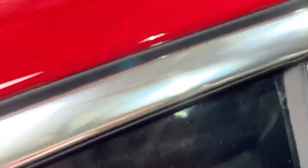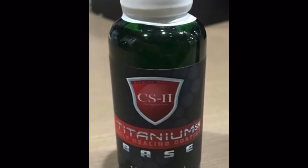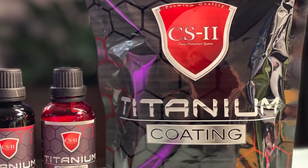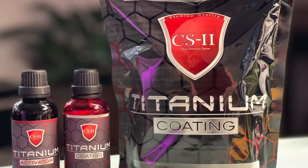When coating with two-part coatings such as titanium self-heal — SH base and SH — or titanium hard with activator and coating, allow the first part to cure for a minimum of one hour. With titanium, use the black or green bottle first, then the red bottle second.